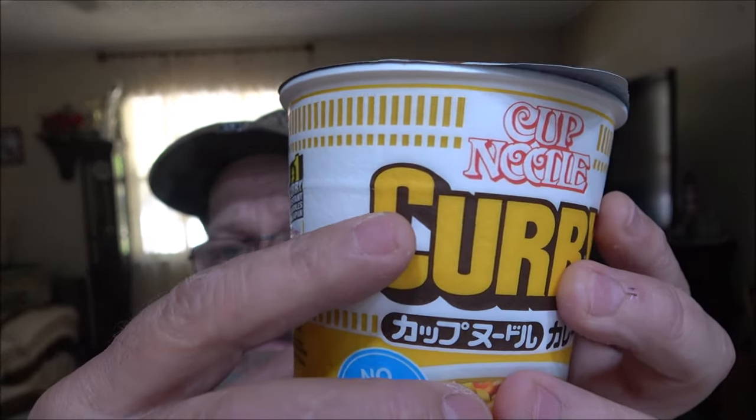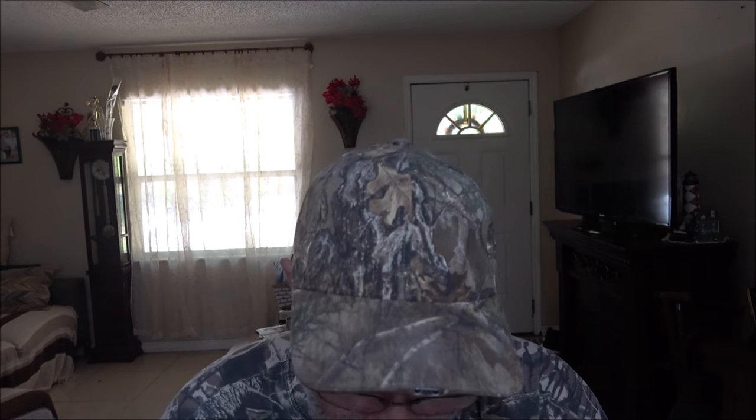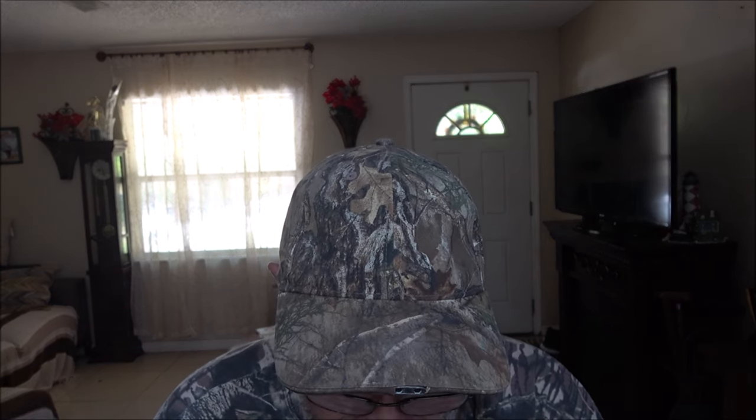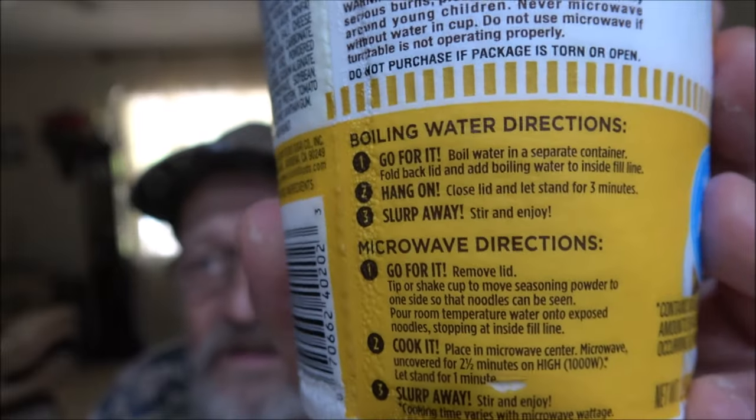Of course, it has a warning — product and cup will be hot, to avoid serious burns, blah blah blah. There are boiling water instructions and microwave instructions. We're going to do the boiling water instructions. It says: boil water in a separate container, fold back lid, add boiling water to the inside fill line — you see that line across there? Close lid and let stand for three minutes. Third step is slurp away, stir and enjoy.